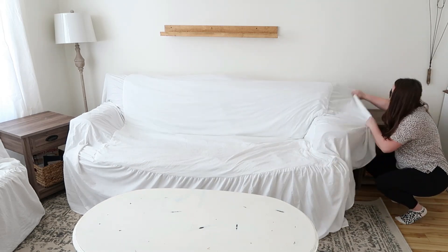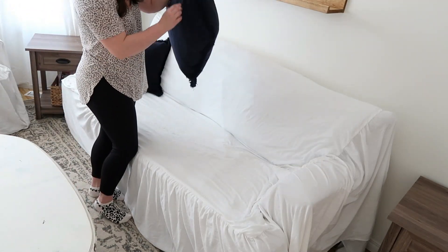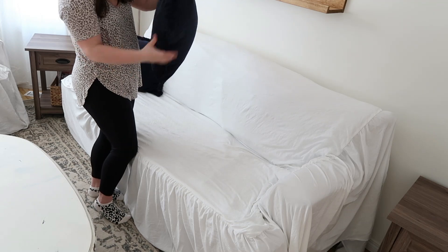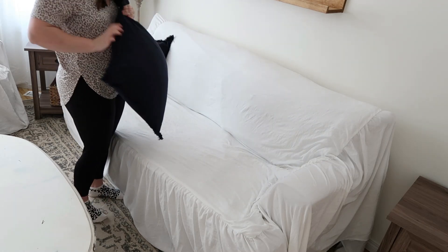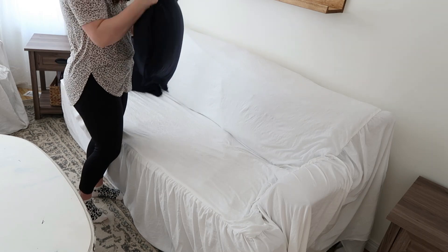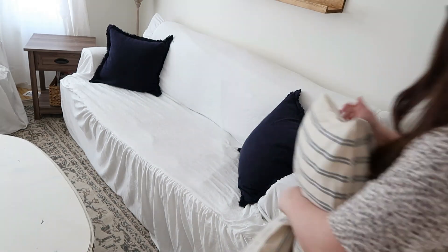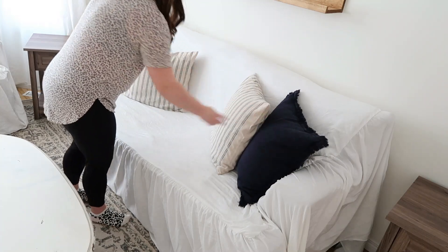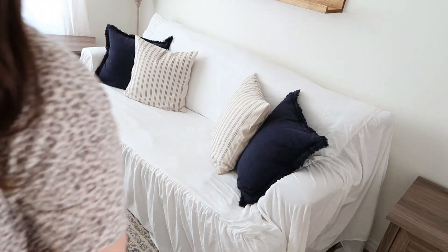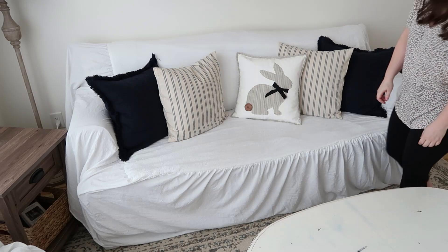Once I have all the couch covers back on and situated, I'm going to add my pillows back on. I got these navy blue linen ones from Amazon — such great quality, absolutely beautiful. I'll have those linked below as well. Then I also have striped ones I've had for a while from H&M, and I got a bunny pillow cover from Amazon that I'm putting on this couch. I wish I had gotten more of the navy blue ones for the other sofa, but I only ordered two. I'm thinking I'll order two more.